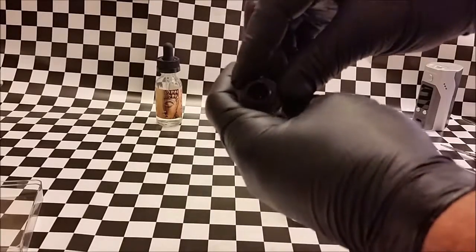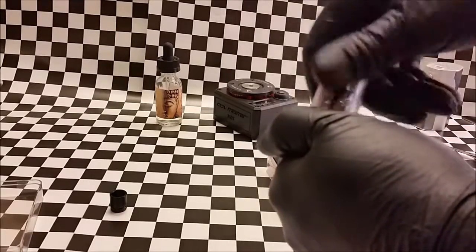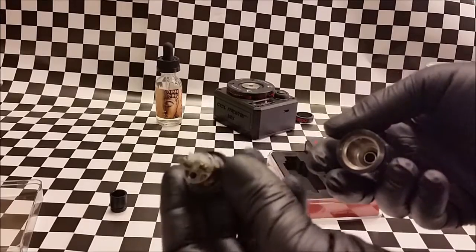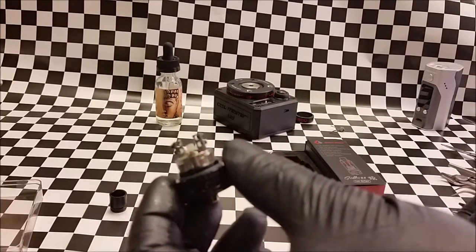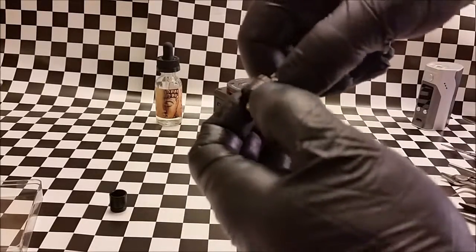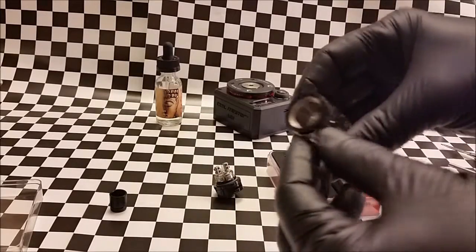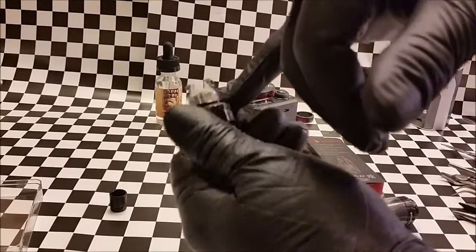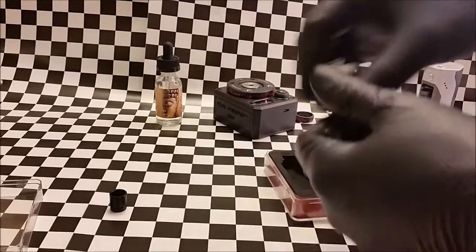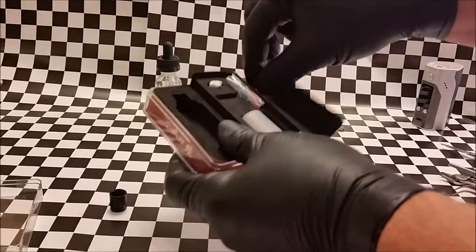It's got a really wide bore drip tip. The posts have really good-sized holes — got to be like three to three and a half millimeter holes. It's got Kennedy-style airflow at the bottom with adjustable airflow. The tank itself has holes you can turn against slots to control your fluid flow.